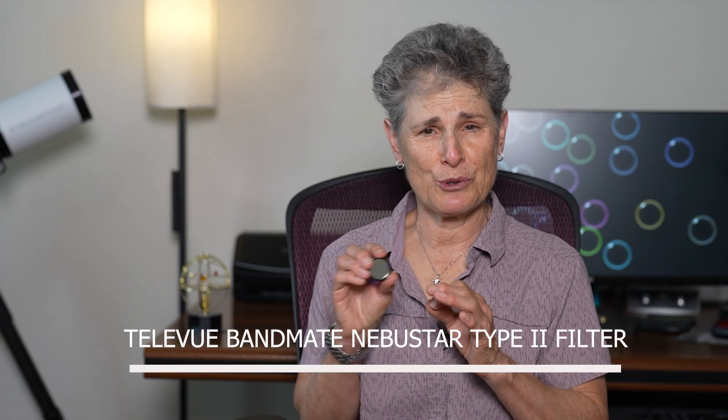Hello and welcome to the program Sula's Big Adventures with me, Sula. In this episode, I'm going to review the Teleview Bandmate Nebustar Filter.